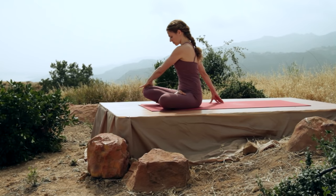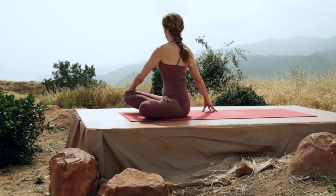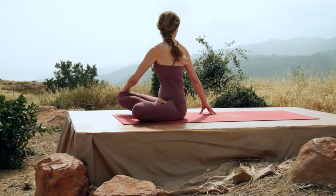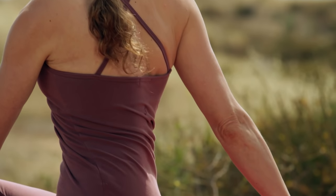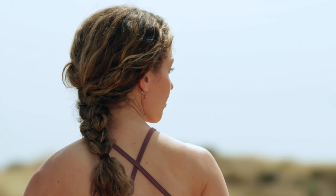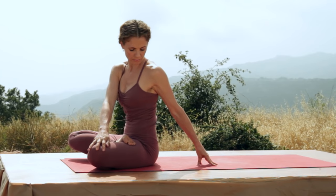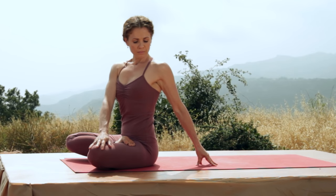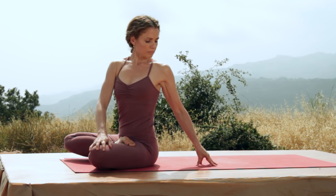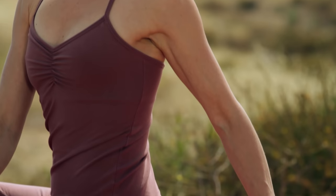Left hand onto the right knee. Bring the right hand behind you. Inhale, lengthen the spine. And exhale, twist. Look out over the right shoulder and breathe deeply as you revolve the spine. Exhale, face forward, switch sides. Right hand on the left knee, left hand behind you. Inhale, lift your chest. Exhale and twist. Breathe. And face forward.